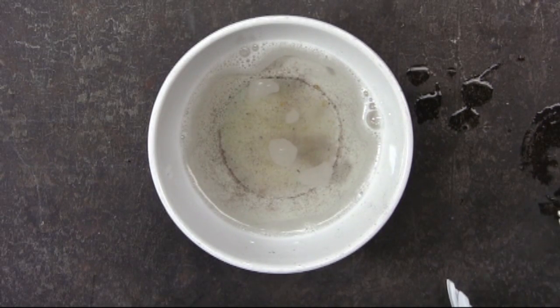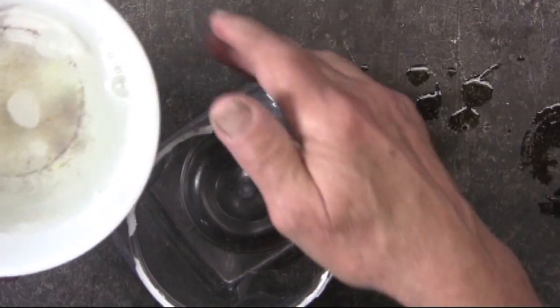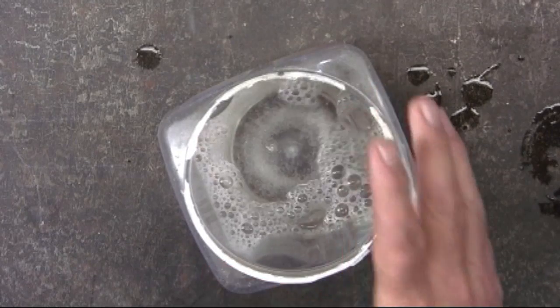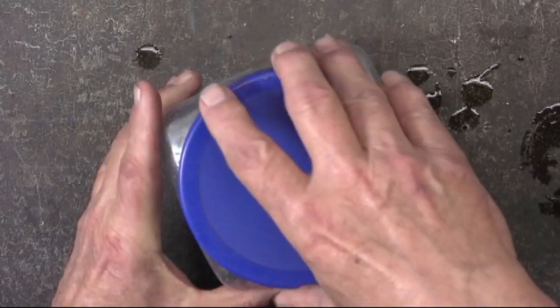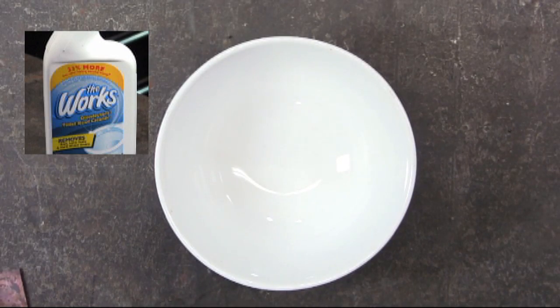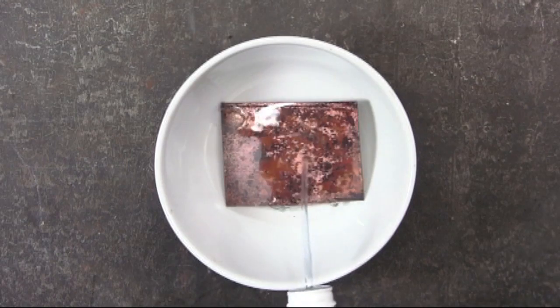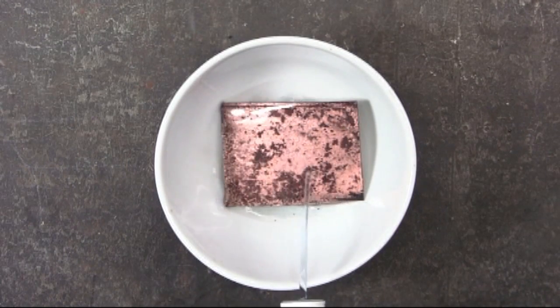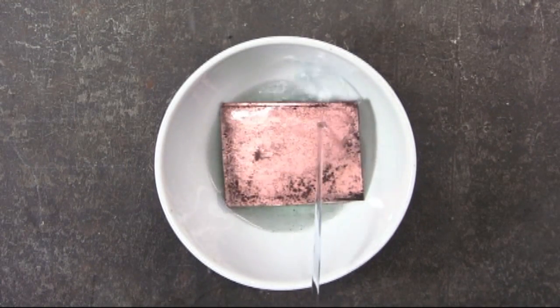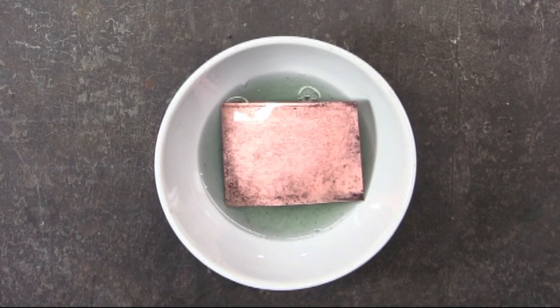This remaining Sparex number two solution I'm going to pour into a container so I can reuse it. Now here you can see just how fast this toilet bowl acid works. I'm particularly careful here — wearing rubber gloves and also the plastic goggles — because I definitely do not want this splashing on me. But this is quick.